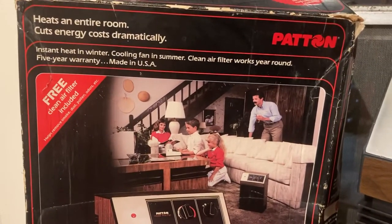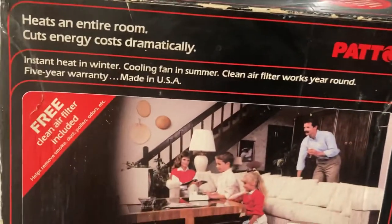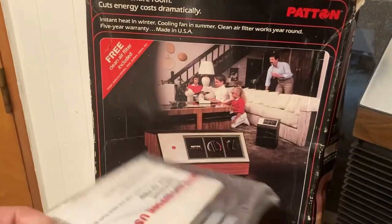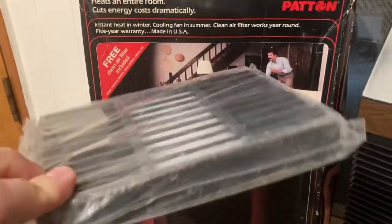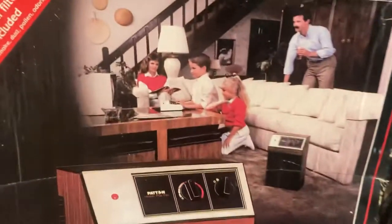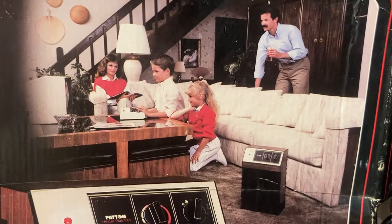You've got some of the stuff they're saying about the fan — heats an entire room, blah blah blah. There's the Patton logo, and a free clean air filter included — here it is, still unopened. I think the original owner must have come to the same conclusion I did that it's basically useless. But let's check this out and look at the primary marketing demographic here.